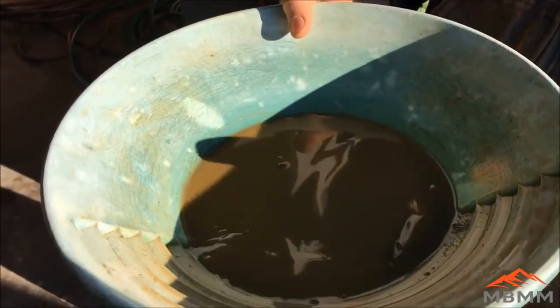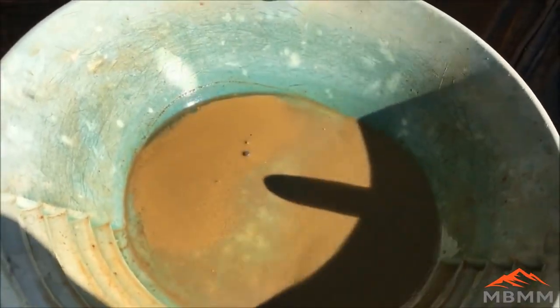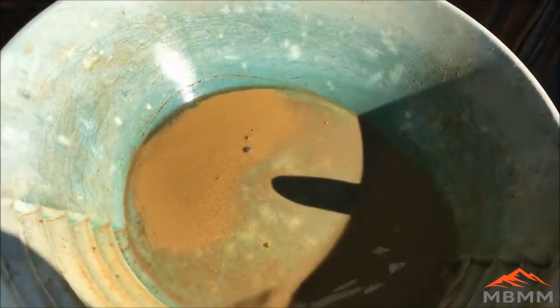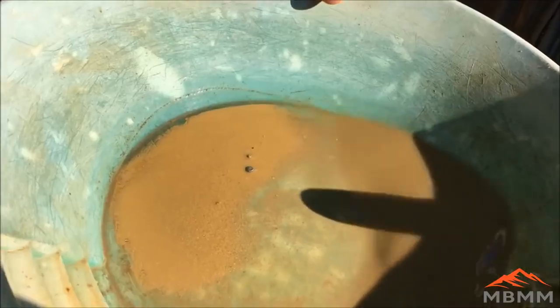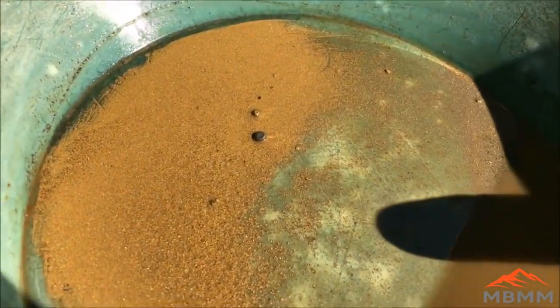Here's the number one bucket that we got off the table. I panned it down a little bit, but you can see in the sun it's a pretty good showing there — a lot of fine gold. This was from about 3,500 pounds of ore.